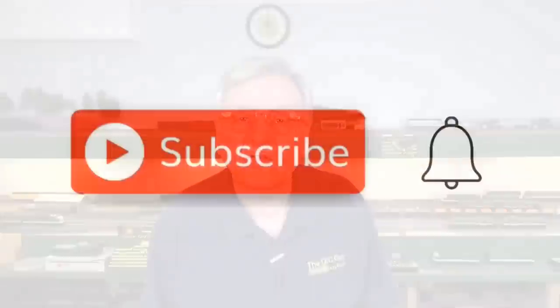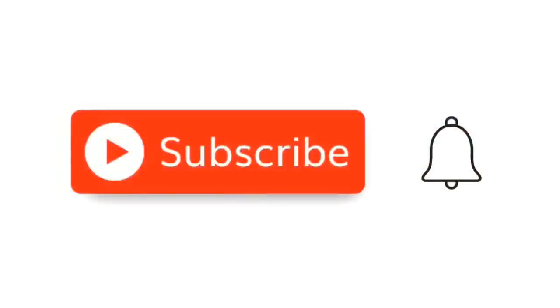Before we go on, I want to ask you to take a moment to subscribe to the channel — it's simple, easy, and free. All you have to do is hit that little red subscribe button, and when the little bell comes up, click on it and click all.